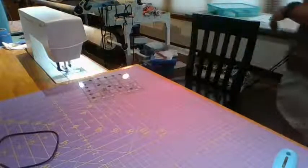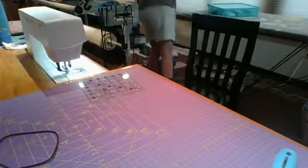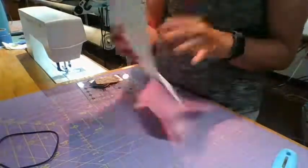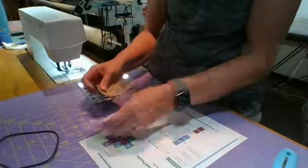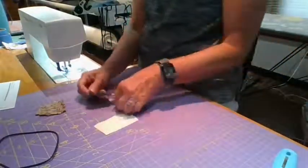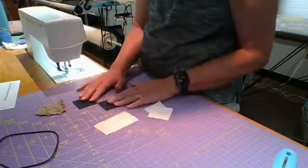Now we're going to do the easy one - the Arrowhead Puzzle. All it is is squares - it's just how you place them to make the design. I cut two rectangles and a whole bunch of two-inch squares. I decided to put the two solid ones in the middle, but there is kind of a direction to these solids, so I'm just orienting them the same way.